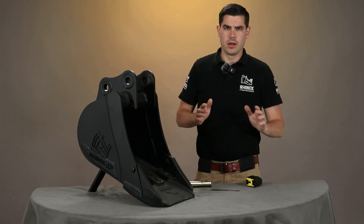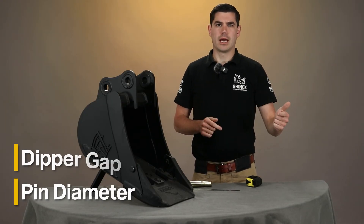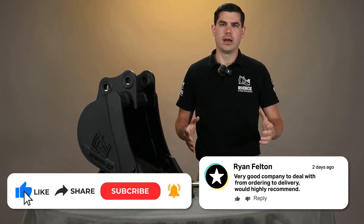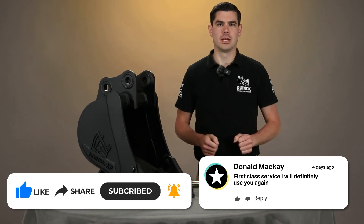So there you have it — that's your third key dimension. Just to run over that again, the three critical dimensions are pin diameter, dipper gap, and pin centers. I trust you found this video informative, and as always, if you need any more help with this, our customer service team are there to assist you with this process and ensure you get the right bucket for your machine every time.